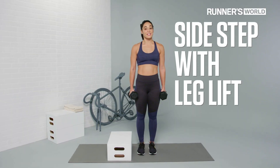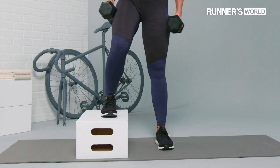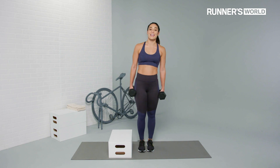Sidestep with leg lift. This is a great exercise that moves us in the lateral plane. As you step up onto the step, make sure that the foot is fully placed and that you extend through the standing leg, keeping the free leg with flexed foot as you lift the leg out to the side.